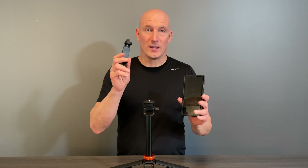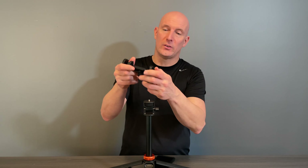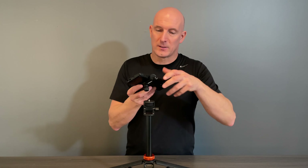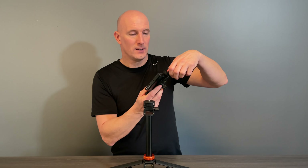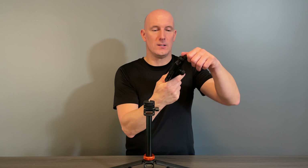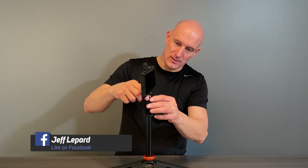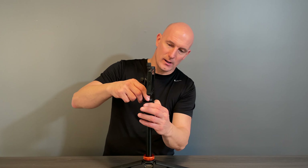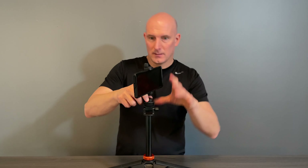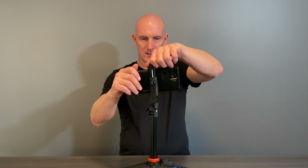Next I'm going to show you how to attach the phone. If you have a very large phone, rest assured this also holds a very large phone, which is really great. First thing we need to do is loosen off and open up the grip. What's also great is I still have my phone case on. This is currently the Samsung Galaxy S22, and it's holding that quite nicely. I'll sit it right on top of the screw and use the adjustable knob to tighten the holder to the tripod stand.